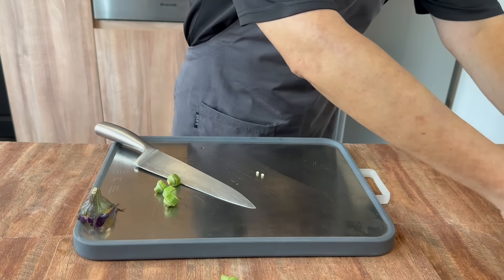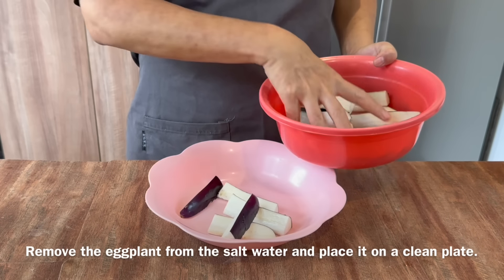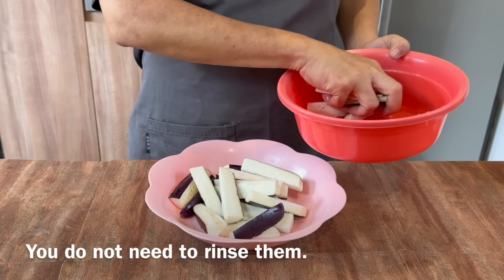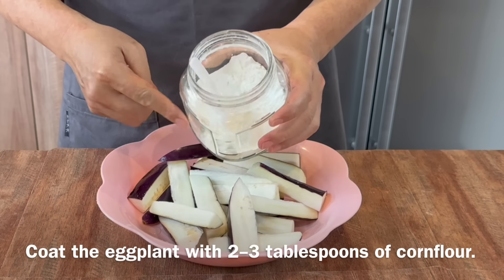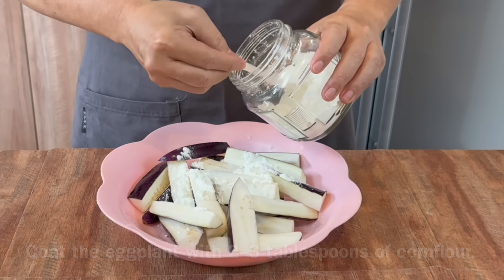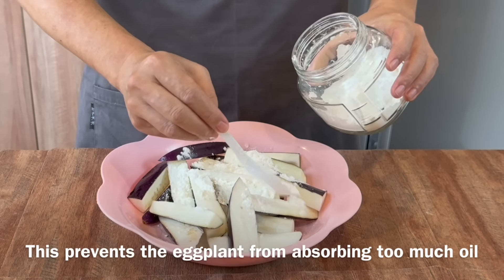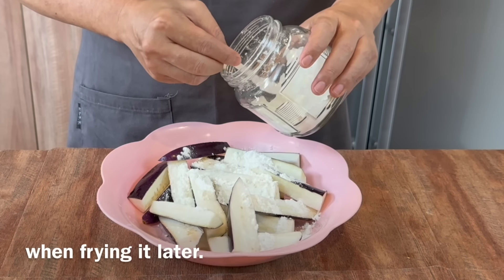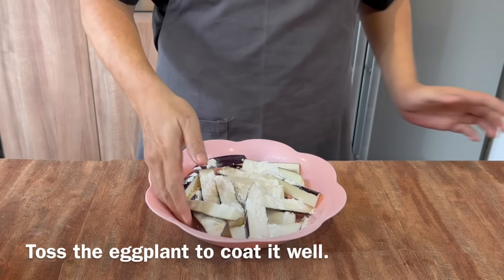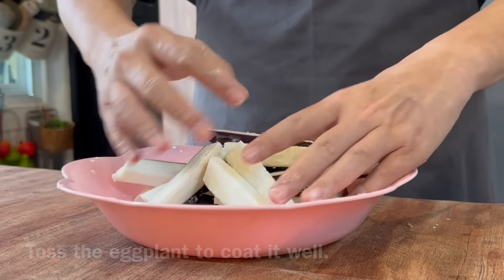Now I'll show you the next step for the eggplant. Remove the eggplants from the water and put them on a clean plate. You don't have to rinse them dry — that's fine. Add about 2 to 3 tablespoons of cornstarch. The cornstarch is to prevent the eggplant from soaking up too much oil when we shallow fry it later. Give everything a good mix, and once done, I'll show you the next step.